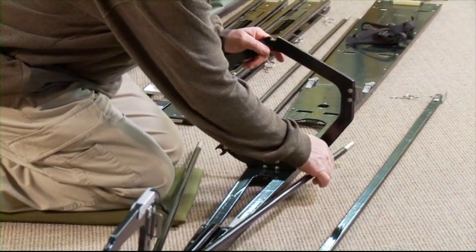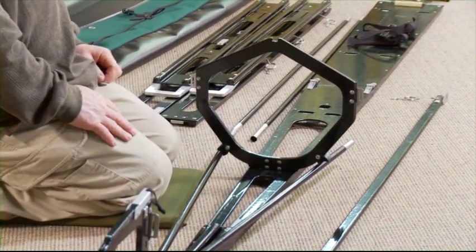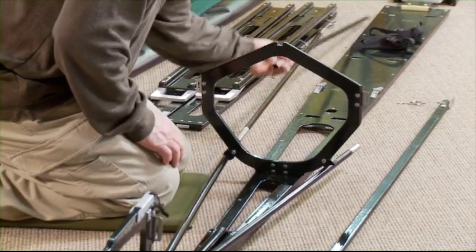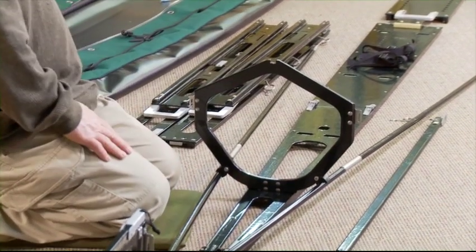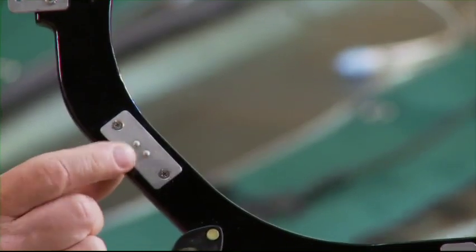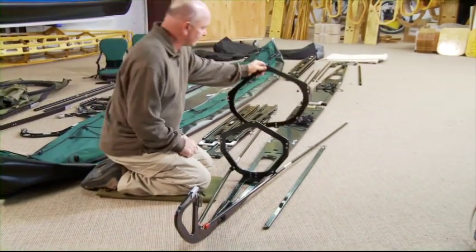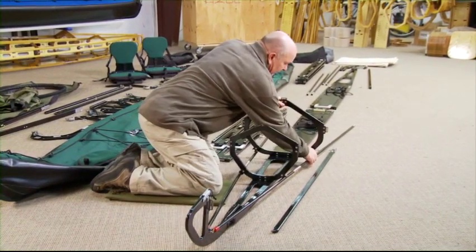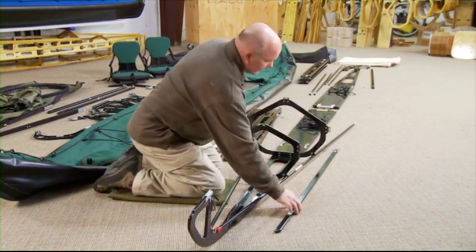Attach the rods to the rod holders on rib number one. I'm going to put on two more center rods. Take rib number two — two raised dots. Again, the braille code faces the center of the boat. Hook in the rod holders.